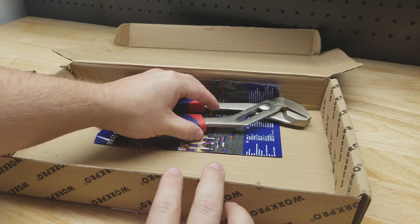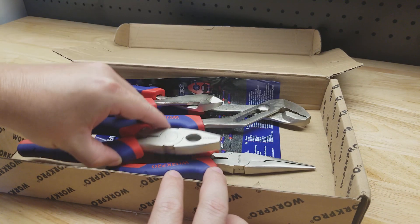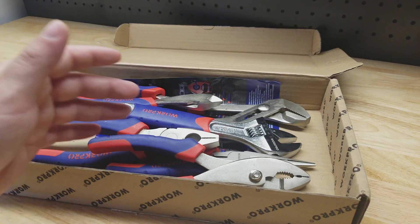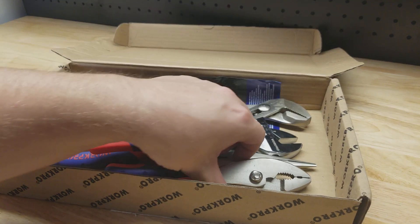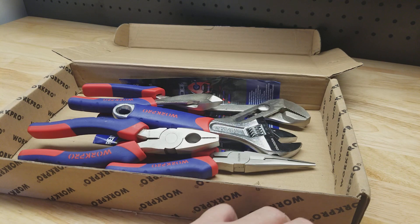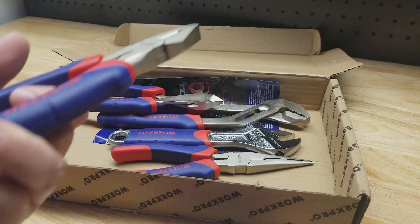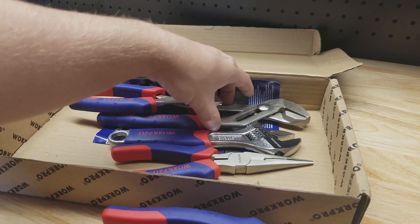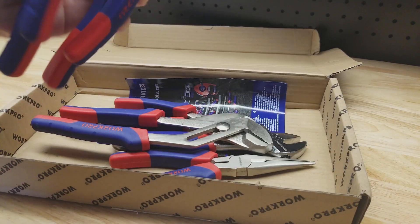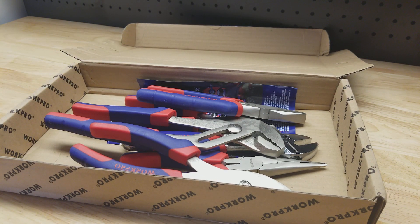So it's a good homeowner set. Not something I would expect professionals to use, but if you just need something to get projects done around the house it makes things a little easier. A lot of people have slip joint pliers and they can do a lot of things, but maybe the linesman's pliers can do the same thing with a little more leverage — a better tool for the job. The tongue and grooves are a lot bigger for something you really couldn't grip with the slip joints. It's nice to have a full set, and these will perform basic tasks for you.